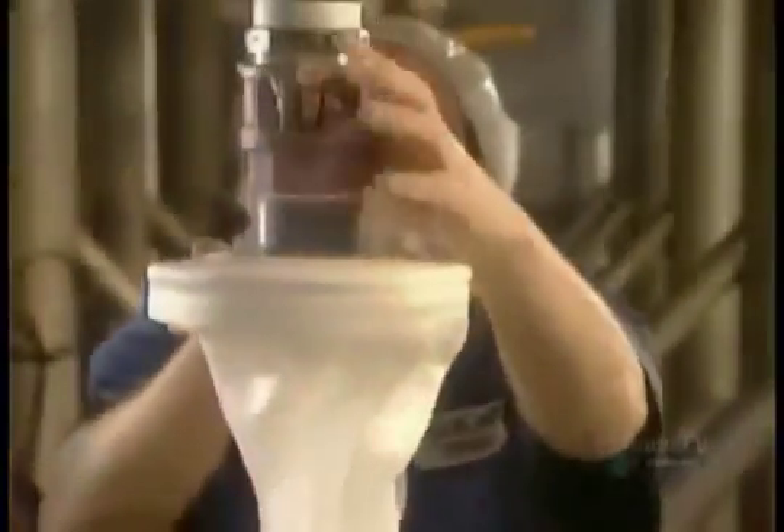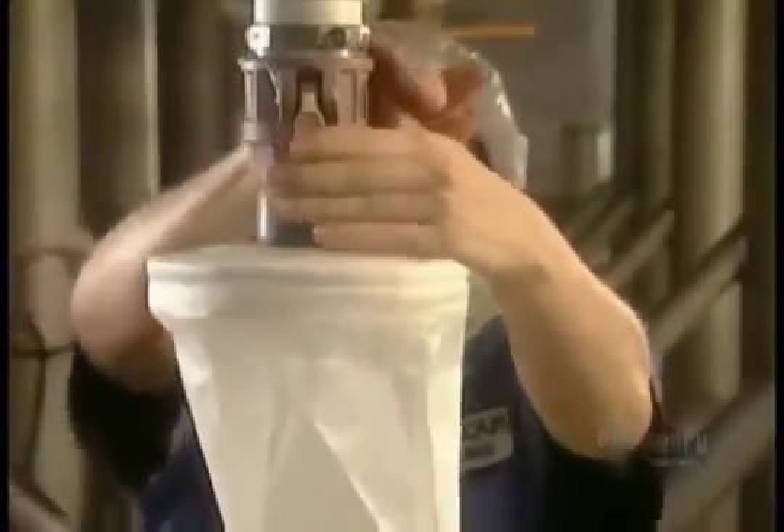They melt and mix everything for a half an hour, then line it up for what they call the drop — transferring the gel from the mixer into a heated vat called the gel tote.